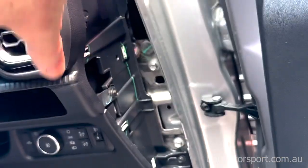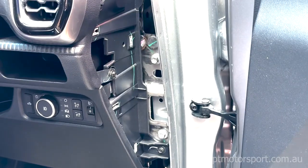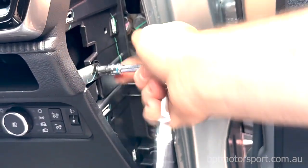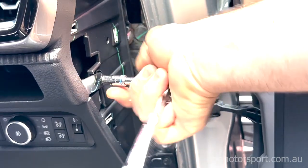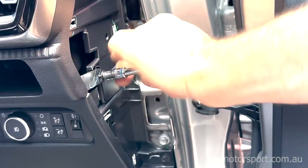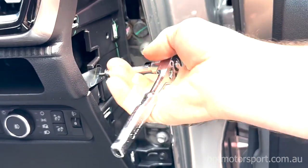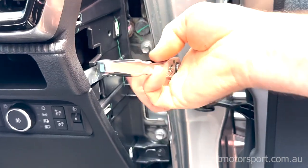The next process is to move the front fascia panel. Just release this bolt here — it's a 7mm socket. It's a bit tight, so we'll have to use a socket all the way.